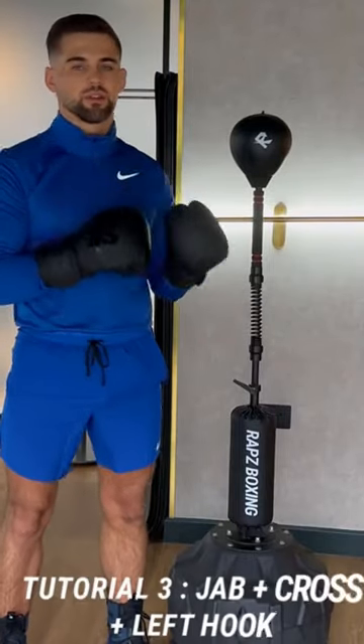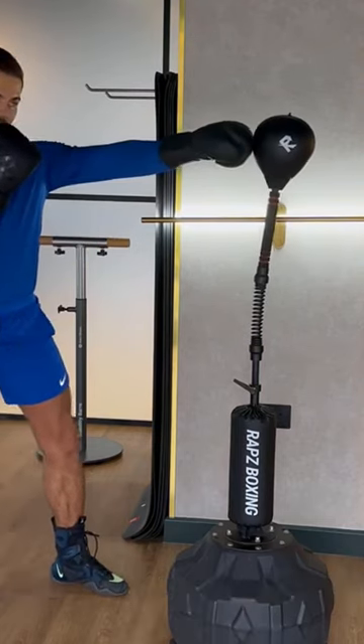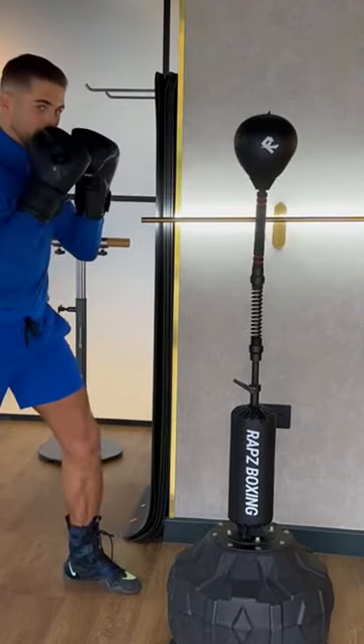What you're going to do is a jab, cross, left hook, making sure we return back to our boxing position after we throw the left hook. So we're going to go jab, cross, turn that back foot, hit's come over, then we're going to whip the left hook over, and then come back to our boxing position.